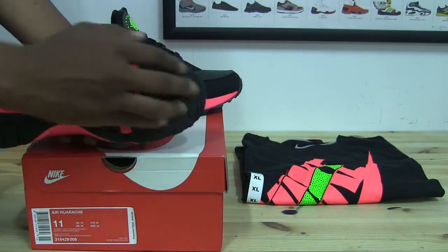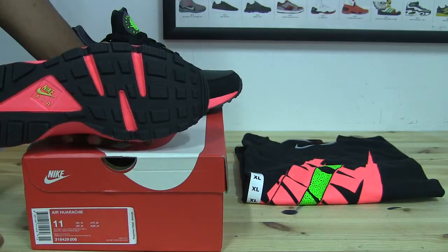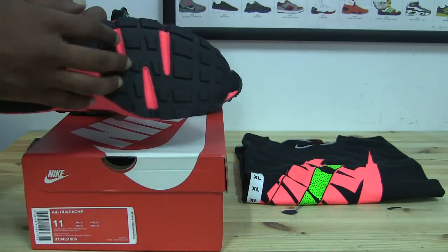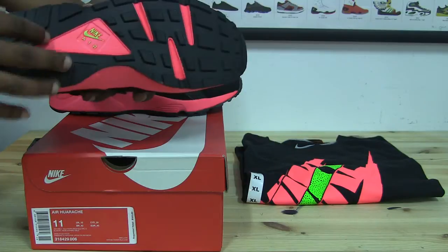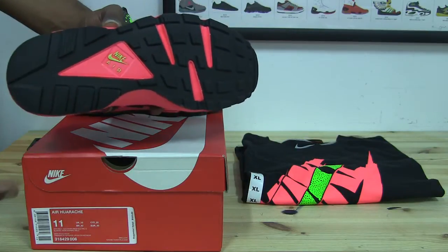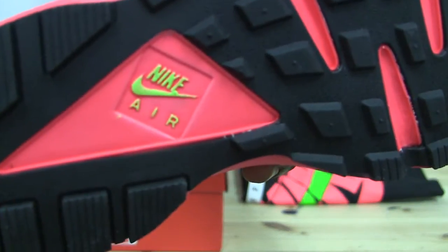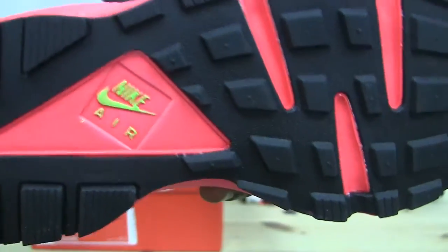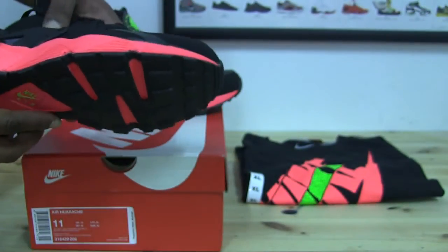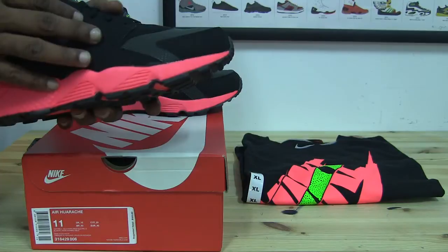Starting with the outsole — the rubber here is BRS 1000, as with all Nike Air Huaraches. Whatever the midsole color is, it actually peeks through in these three seams or slits in the very front of the shoe. Towards the back of the shoe you have that elongated, non-conformed triangle shape with the 'Nike Air' branding inside. It's kind of like a highlighter yellow, which is a bit weird since the shoe is electric green, anthracite, black, and Hyper Punch, but that's how the camera is picking it up.